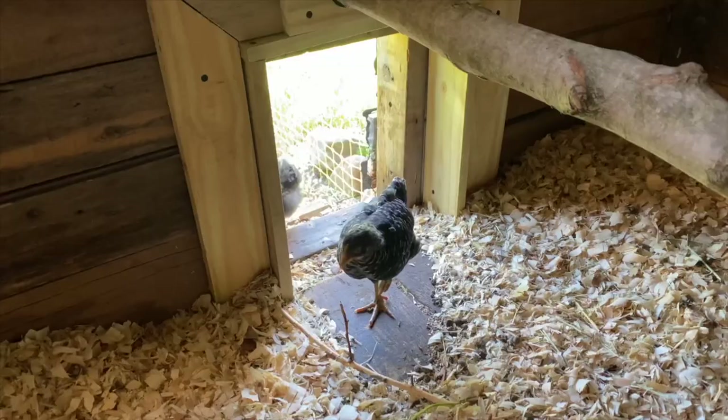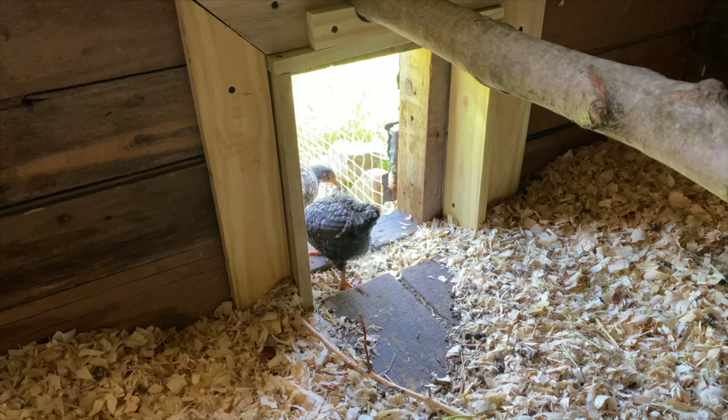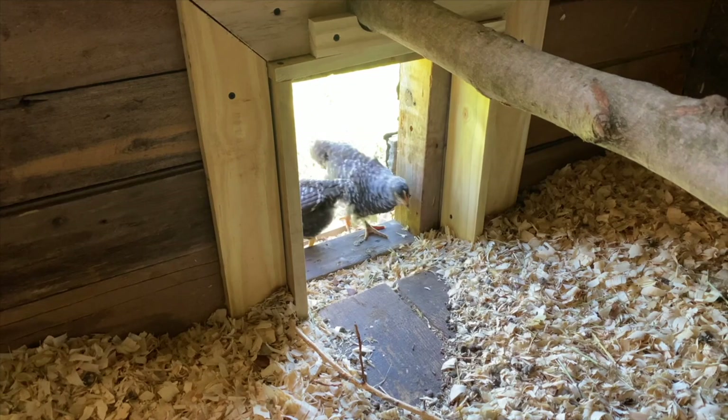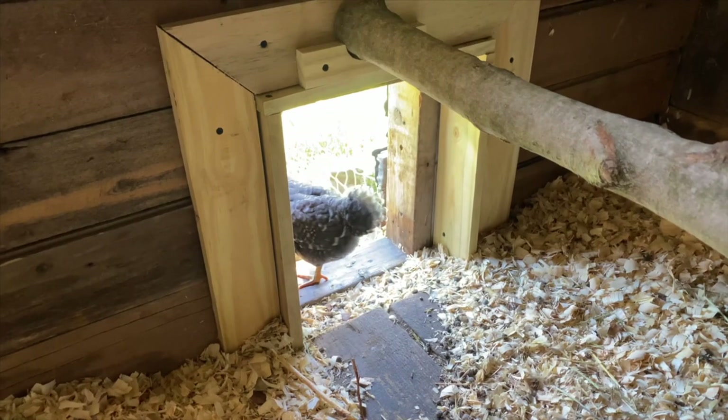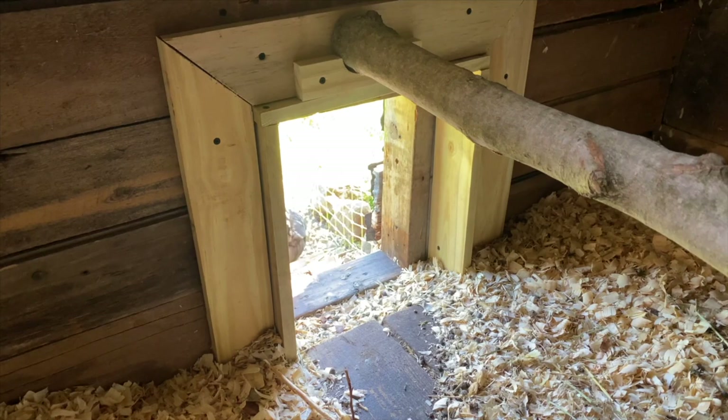Of course they've got their run that goes outside — we open it up in the daytime and close it up at night. They like to get out in the grass and forage. Chickens are actually capable of foraging up to 25 percent of their diet, and allowing them to forage on fresh greens and insects really balances out the omegas found in their eggs when they start laying.